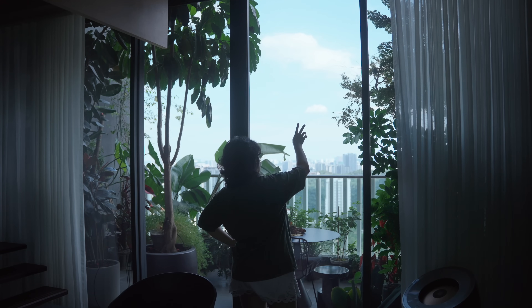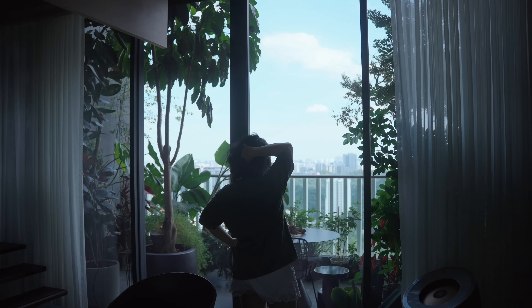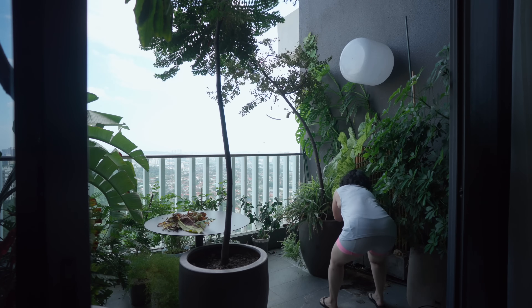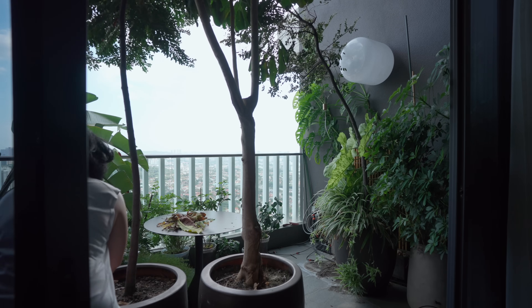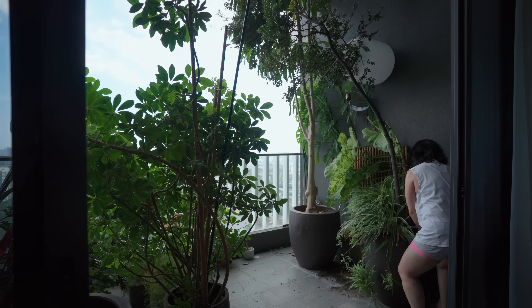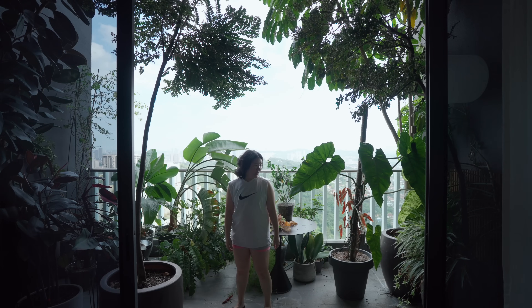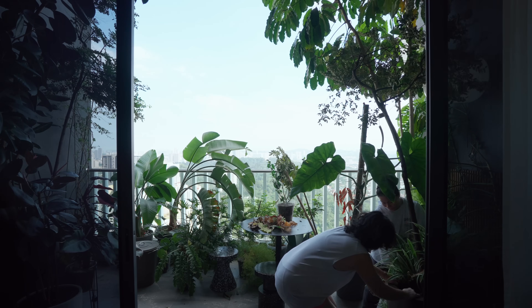A few weeks later, I decided to do a big reshuffle. I experimented swapping spots between the umbrella tree, the schefflera and the unknown trees and other plants, trying to balance structure, lighting and aesthetics. Some plants were not getting enough light, others just looked off. So I kept adjusting, shifting and sometimes backtracking.